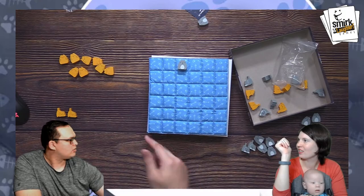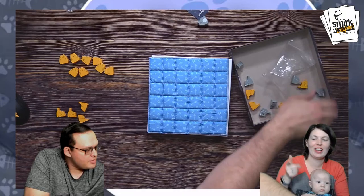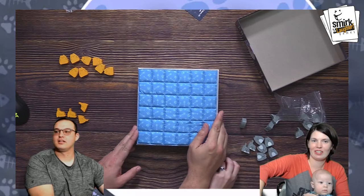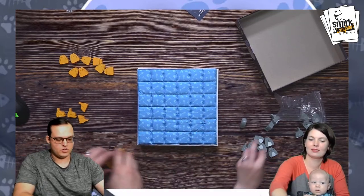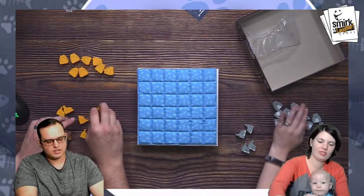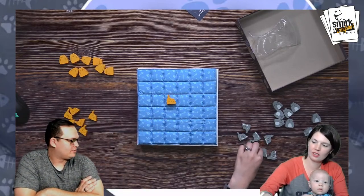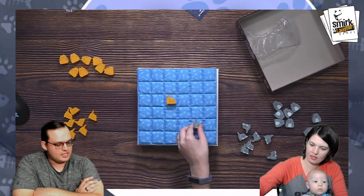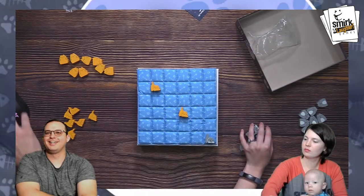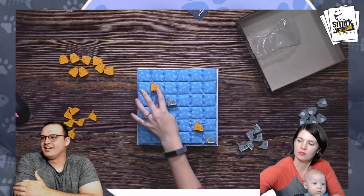Do you want to play it again? Sure. Here we go — I'm gonna need all my pieces. Did I boop everything off? Just one, I couldn't reach that one. You can start first — I'm actually not sure who gets an advantage starting first in this game. You go first, I went first last time. Let's do it. Meow. Boop. So good.